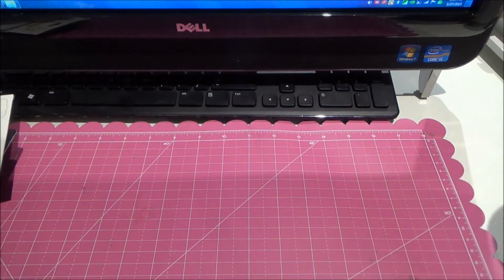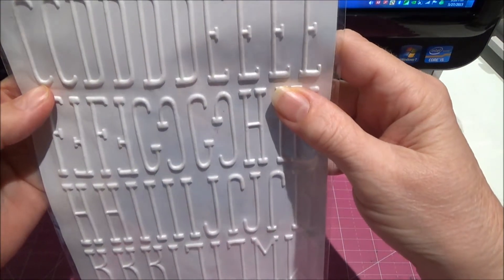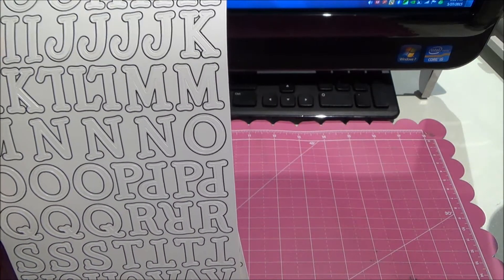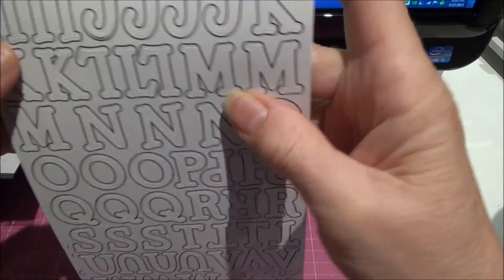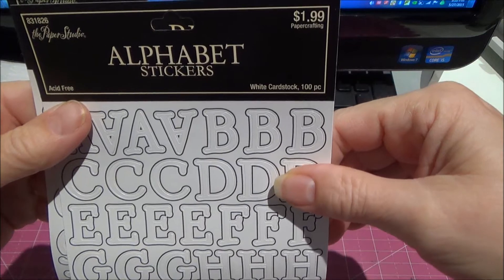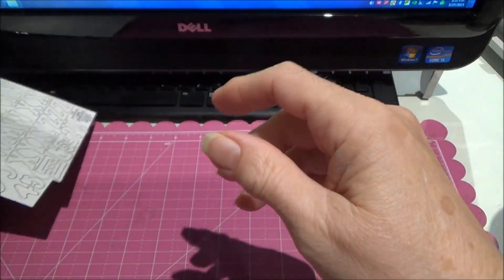So I needed some white letters, so I got these. These are Thickers and this one's called Maple. I don't know why it's called Maple. And then I bought these — they're outlined in black, but that's just to show you where the letters are. These are Paper Studio. I needed some white ones, so I got those.